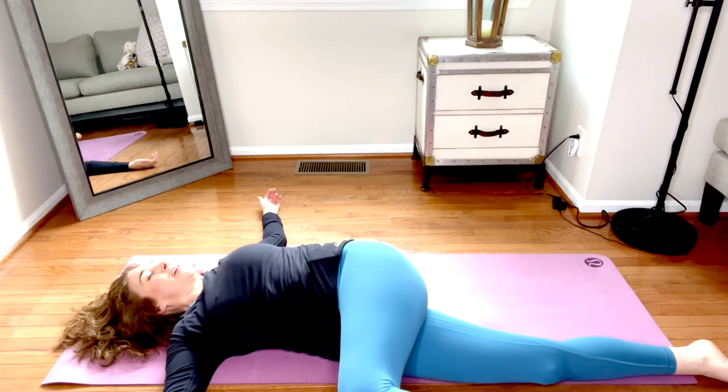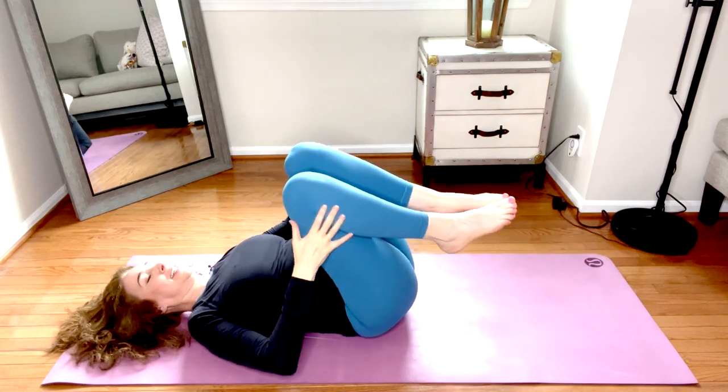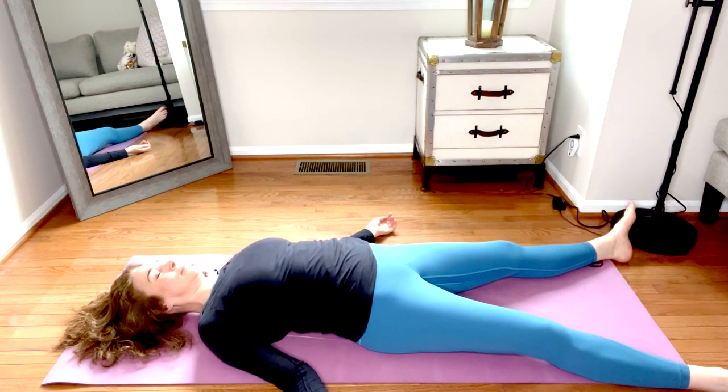When you're ready, take your time and come all the way back to center. Knees come into the chest, give them a squeeze, and extend the legs long on the mat. Palms face up, gently tuck the shoulder blades one by one under the back, and close the eyes. Your practice is complete — now it's time to rest. Surrender the entire body into the mat, supported by the earth. I'll leave you here to enjoy final relaxation — savasana.